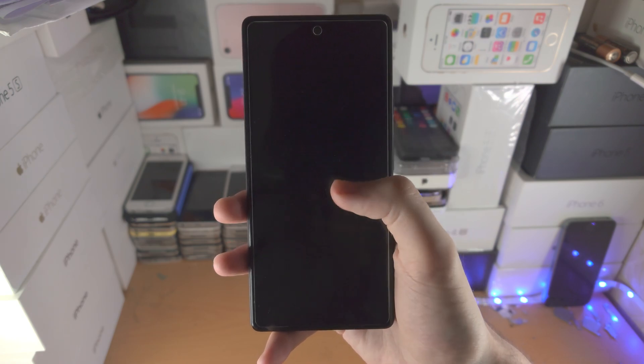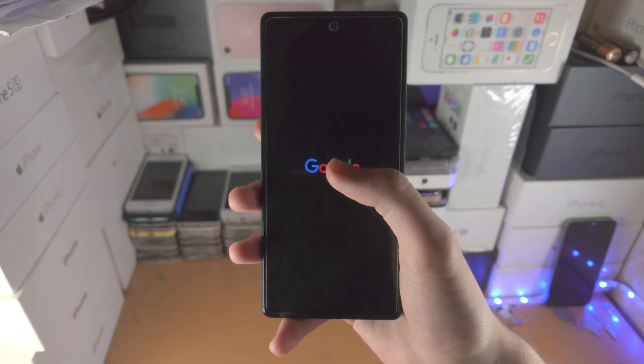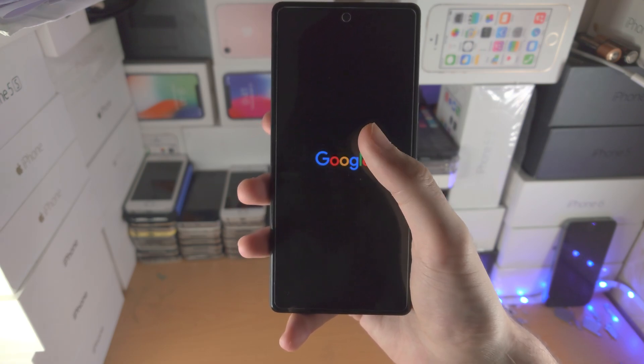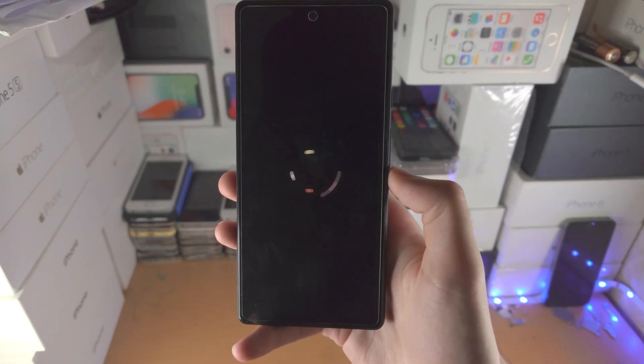If you are still having issues, you may need to factory reset your Google Pixel or uninstall a recent app which is causing problems. If you're being forced into safe mode, that means there are files or something that is corrupt in your Google Pixel.